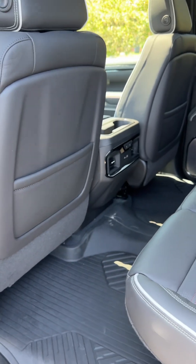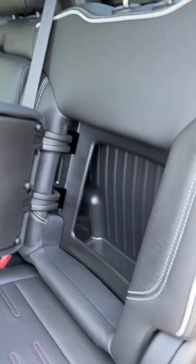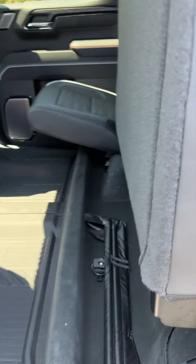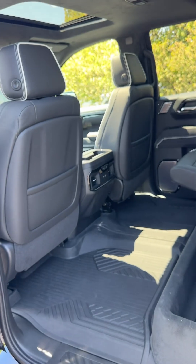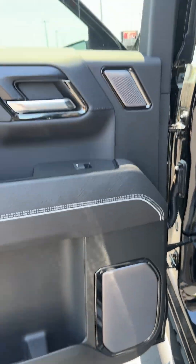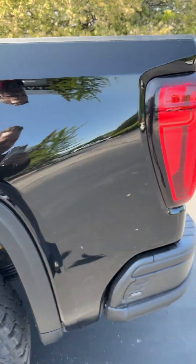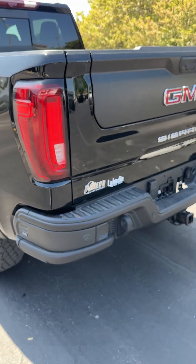Back seats still have all the nice details — heated back seats on the outboard sides. There's hidden storage in the back seat, and of course under seat storage as well. Even the back seat speakers have the stainless covers on both of them. The sound system on this is just fantastic. Normally I'm not a big Bose guy, but the Bose sounds great on this.